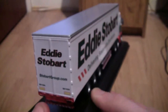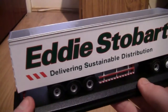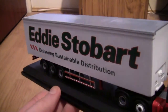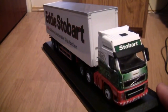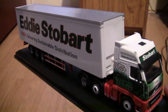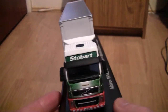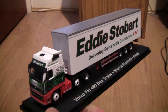Now let's take a look at the other side, and as you can see there's not much difference — it's exactly the same. I'd be interested to find out about box trailers and what sort of loads go in them. I have got my Stobart fleet manual, so I could look at that. I guess it might be cans — I don't think it's anything chilled because it's got no fridge on the front. That's the Eddie Stobart Volvo FH460 by Atlas Editions and Oxford Diecast.